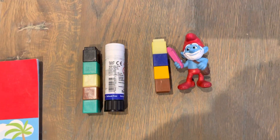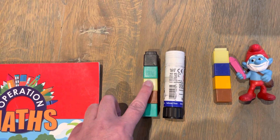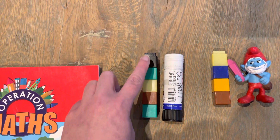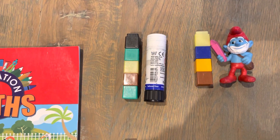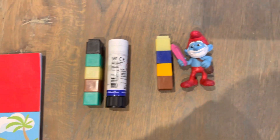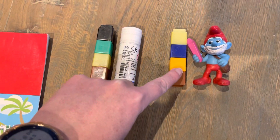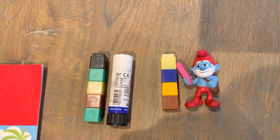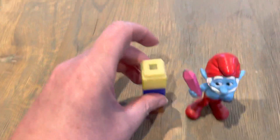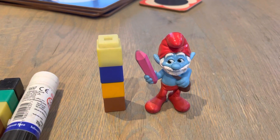How long is a glue stick? 1, 2, 3, 4, 5. A glue stick is 5 cubes long. How long is Papa Smurf? 1, 2, 3, 4 cubes long. If I wanted to, I could stand him up and stand the cubes beside him, and he would be 4 cubes tall.